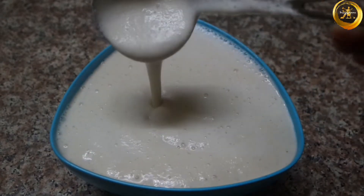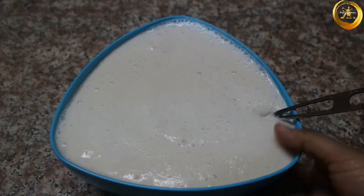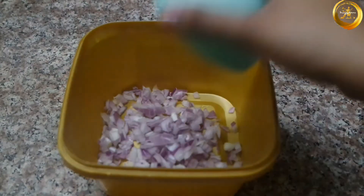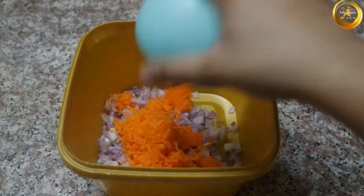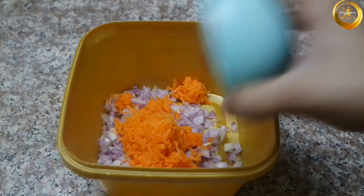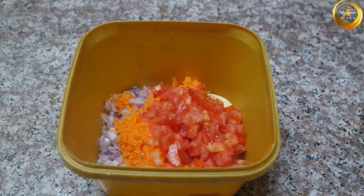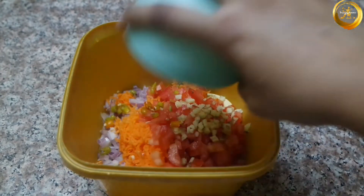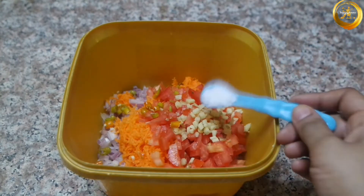Please note the batter consistency should be a little thicker than dosa batter consistency. Next, to prepare the topping, take a container and add 1 medium size onion finely chopped, 1 medium size carrot grated, 1 cup of finely chopped tomato, and 1 tablespoon of finely chopped ginger.